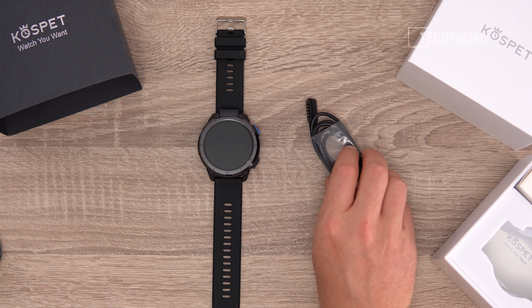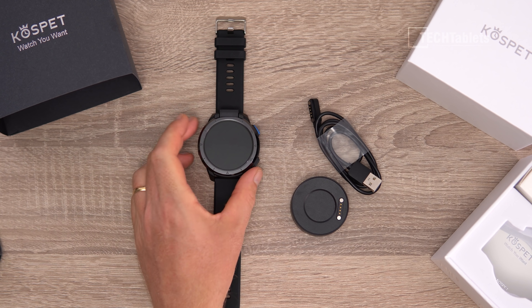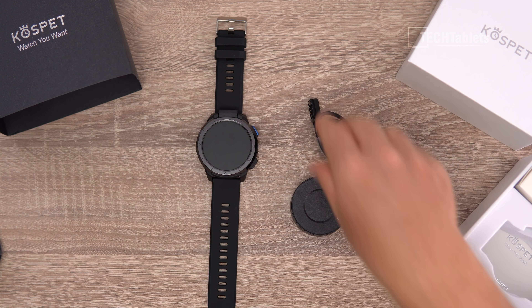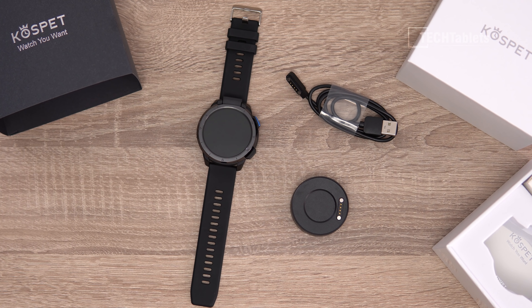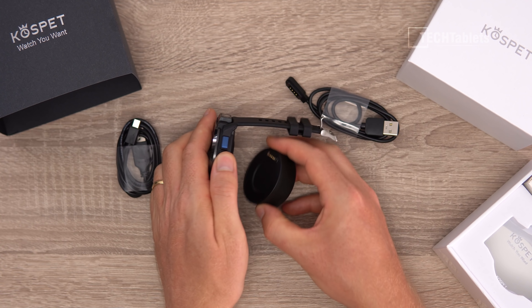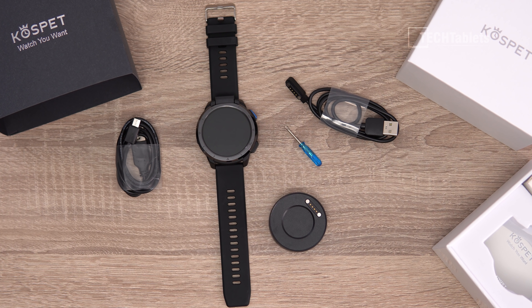Inside the box you'll find our magnetic Pogo port charging cable. We have a battery bank with it — a tiny little one. This little power bank is an additional 1,000 milliamp hours. The watch itself has a capacity of 1,260 and both of them take around two hours to fully charge. This connects magnetically to the back of the watch for data transfer and charging. You also find a micro USB to USB cable for charging the battery bank. And there's even a little screwdriver included — you'll see why in just a second.